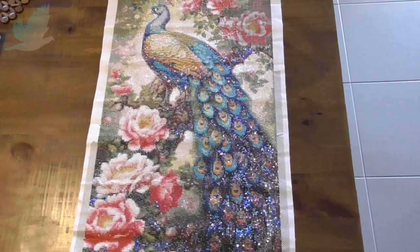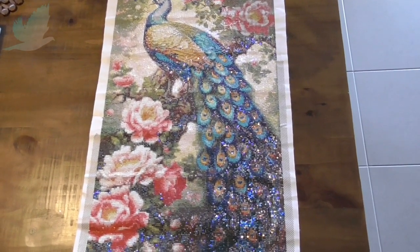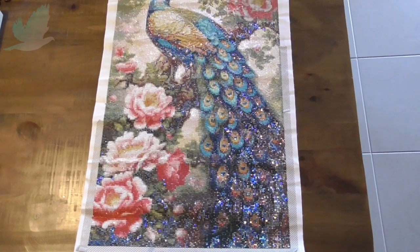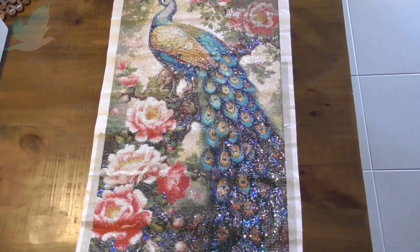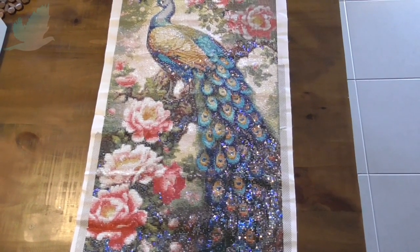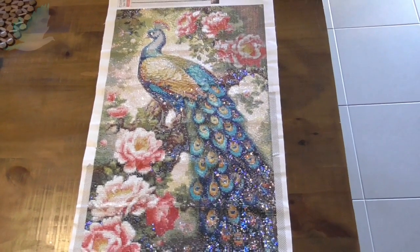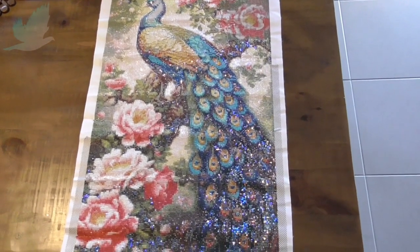If you've watched a Temu haul of mine, I bought some little garden fairies, so someone asked if I would show them once I put them in the garden, so we'll go out and do that in a moment. Plus I'll quickly show you what I've been thinking of starting as far as some Halloween themed cross-stitching. But first I want to show you this beautiful peacock that I've been working on — it is almost finished.